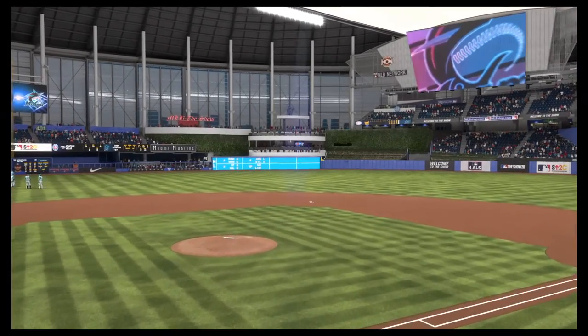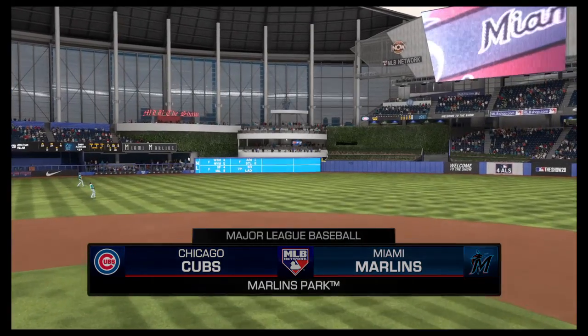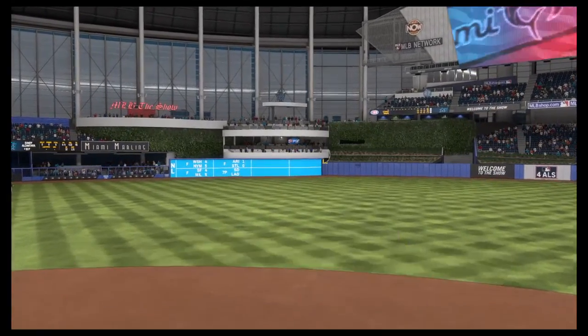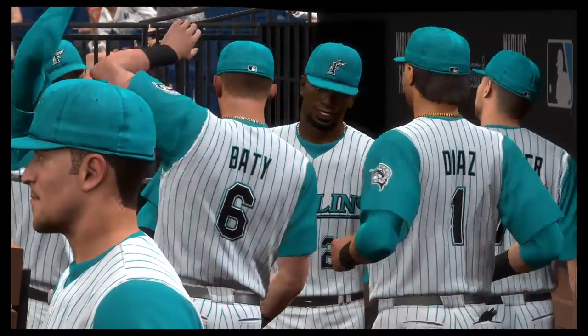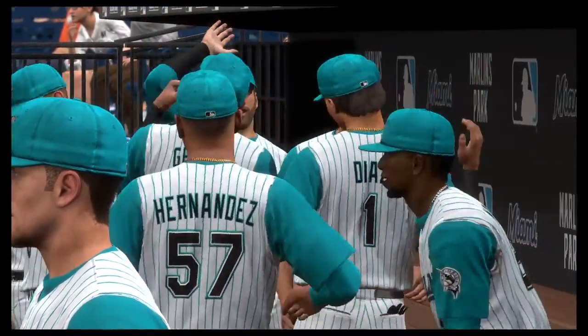We are under the bright lights tonight as MLB Network welcomes you to this presentation of Major League Baseball — a Memorial Day get-together here at the ballpark between the Chicago Cubs and the Miami Marlins. It's baseball on MLB Network, and it's coming up next.